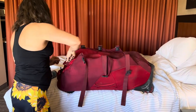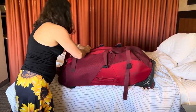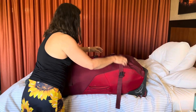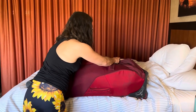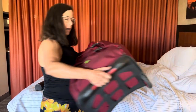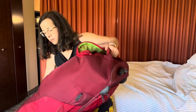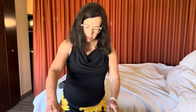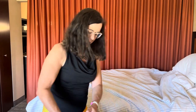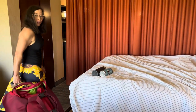Then I just close it up, zip it up, and buckle it up. I usually have a kitchen scale and weigh myself before and after to make sure the bag isn't overweight. I'm guessing this is probably 40 pounds. On longer trips I'll have it maxed out to 49.8 pounds. Then the handle pops up and off we go!